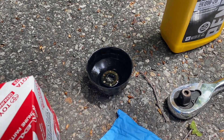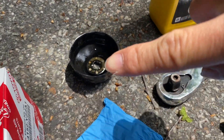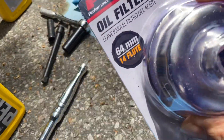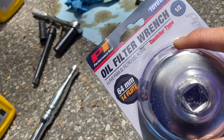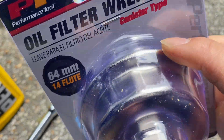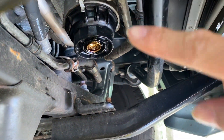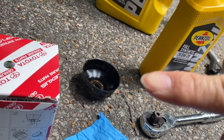I did try to use this with the impact, but if you can see those little spot welds, I broke the spot welds on this 64mm wrench. So I ended up going to AutoZone to pick up this big one-piece cast oil filter wrench that has a 64mm and then you can see the cuts up here to fit into the cuts on the filter housing, which will be perfect. The 3/8 Milwaukee gun broke that original wrench.